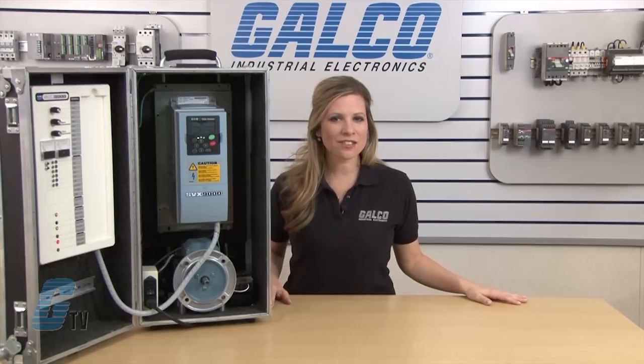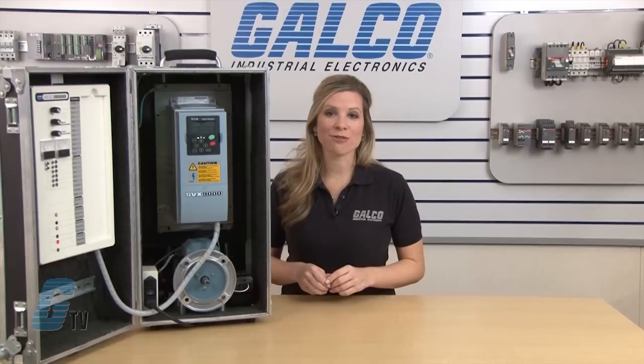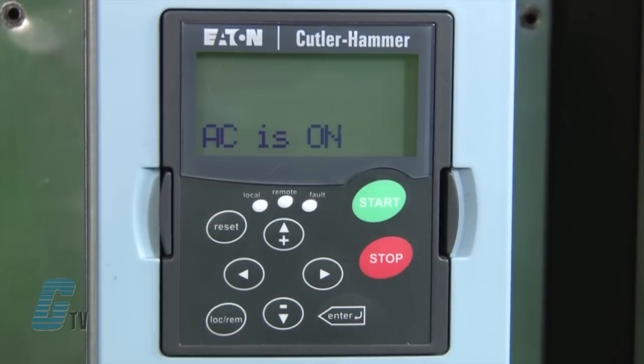Welcome to G-TV! Today I would like to demonstrate how to do a basic startup and operation of Eaton Cutler Hammer's SVX 9000 series AC drive. After verifying that the wiring is correct for the basic application settings, I can apply power to the drive.